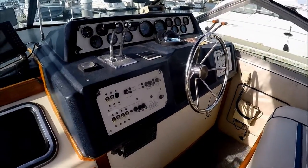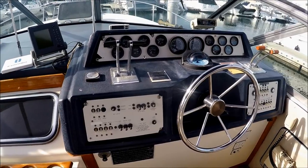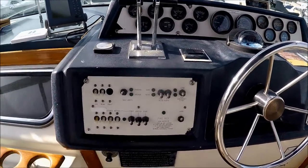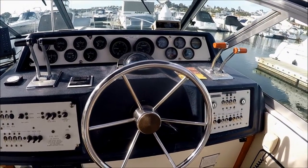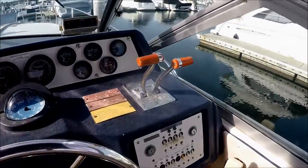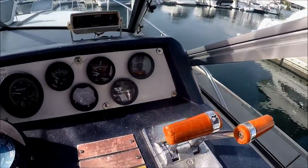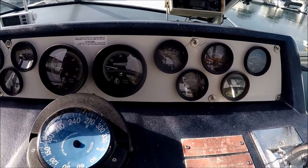Stepping over to the helm, we see she's blue gel coat to reduce glare. All of our switches are right in front of us. We have a stainless steel ship's wheel right there, and all of our gauges are within line of sight.